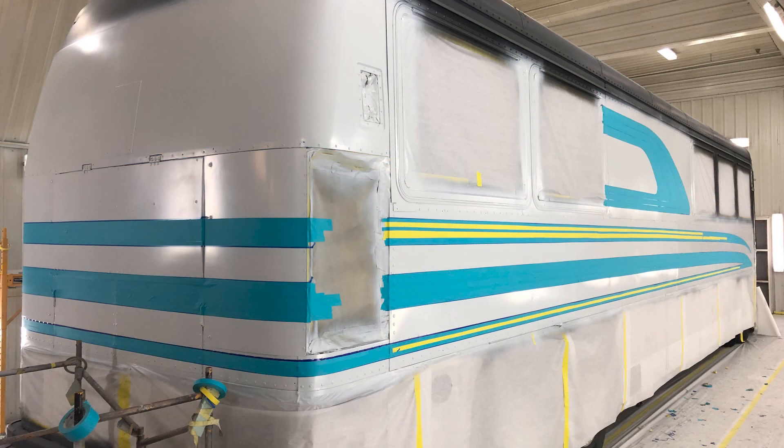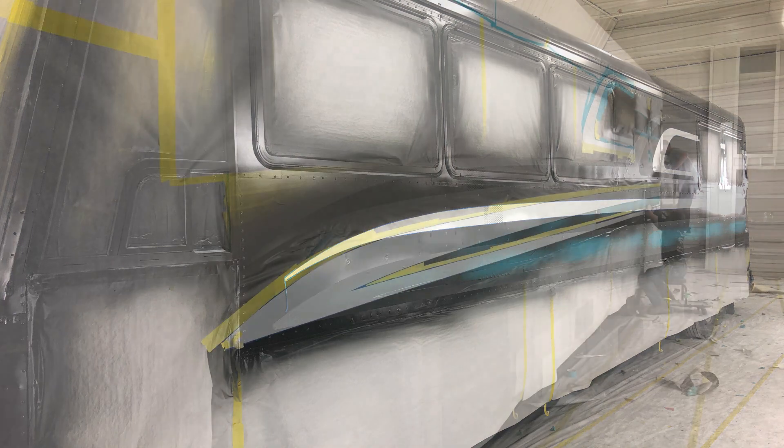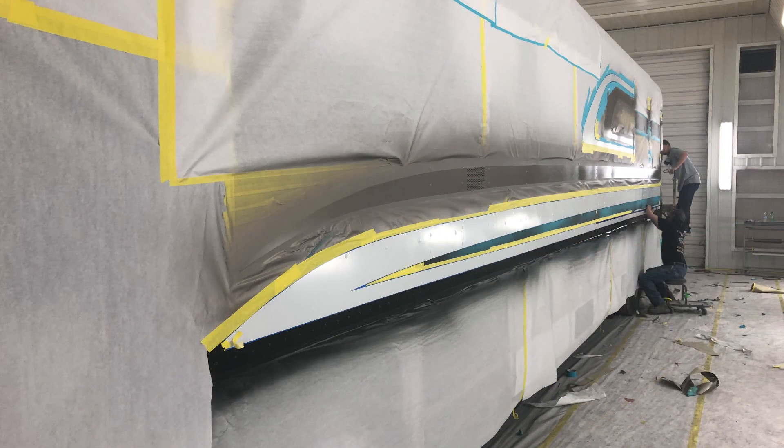Here we're getting closer to having the final paint scheme laid out. I'm starting to feel better about it and we'll go with this. I am a fan of black and red and white, and this is going to be the colors on this coach. This is the bottom and the side after we put the white on it.